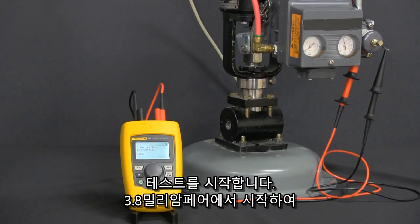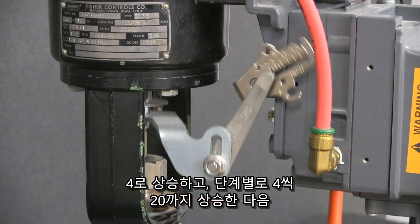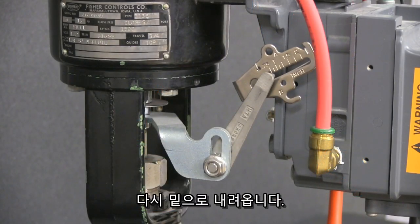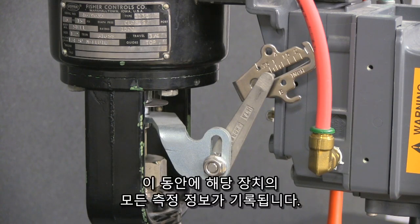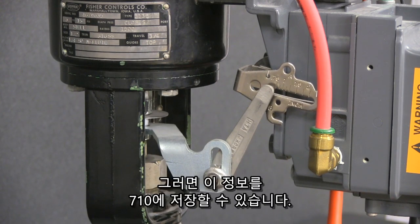It's going to start at 3.8 milliamps and then go up to 4, step by 4, all the way up to 20, and then it's going to come back down again. During this time it's going to record all the information — the signature of that device — and that way you can save this information onto the 7-10.